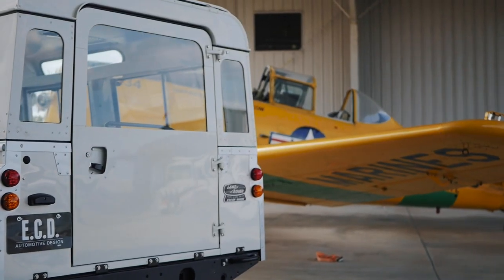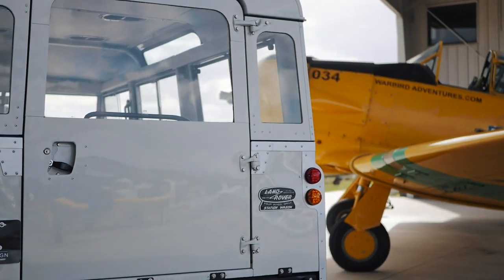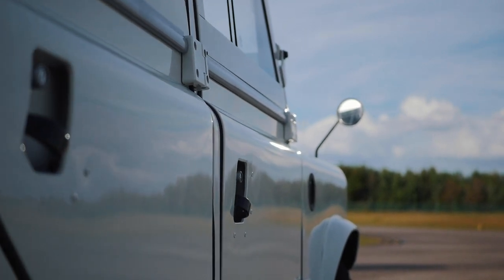This vehicle received a full frame-off restoration and maintains its original body from the 1960s. The colour of this Series 2 is Charcoal and White, a classic Land Rover colour.